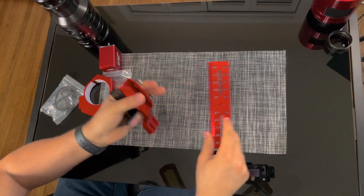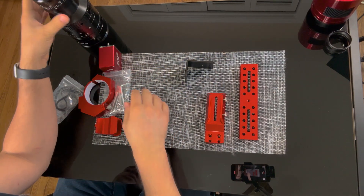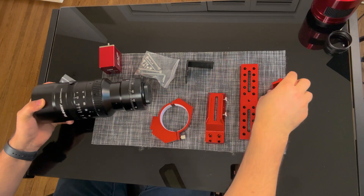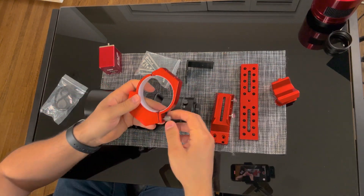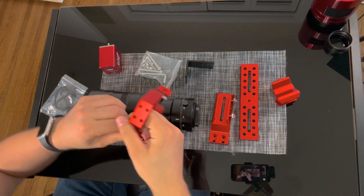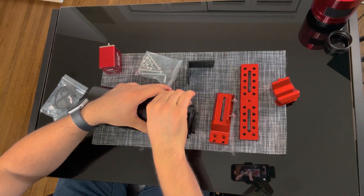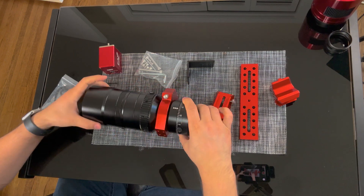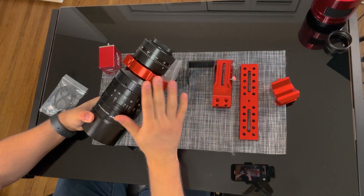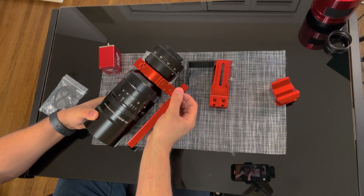That's everything in the box. Now I'll show you how to assemble the optical tube and put the focuser on. First, I'm going to place the optical tube into the tube ring like this and place the screw to make sure it's tight. If you're not going to use an autofocuser, you can directly place the vixen plate on.